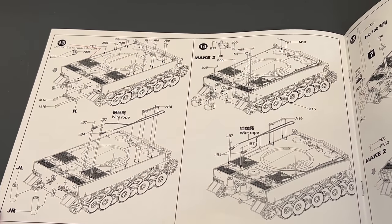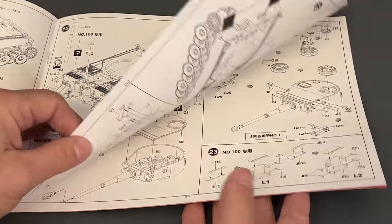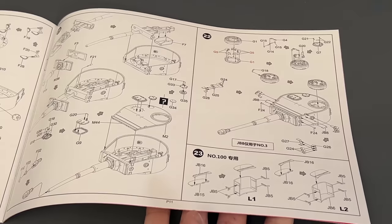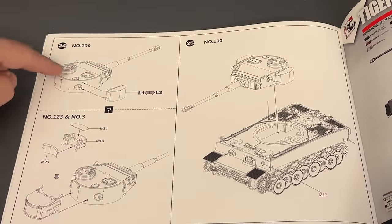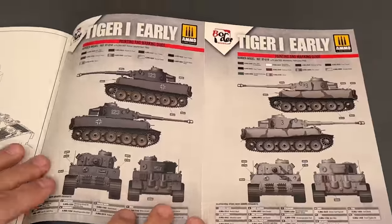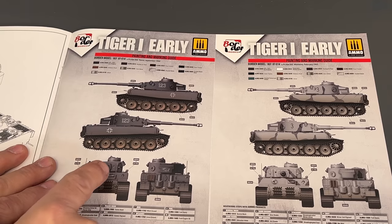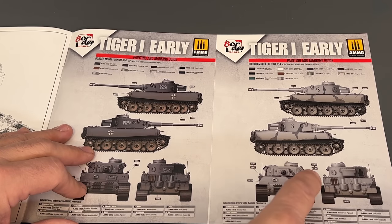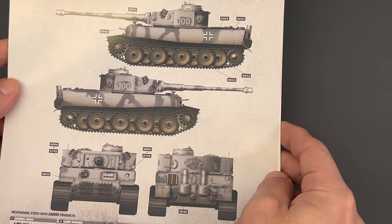If any of these instruction pictures you want to look at a little longer, you can always hit pause on your player. It's 25 easy steps, and they give you turret configurations for multiple different types of setup. There are actually four marking options in total: Heavy Tank Battalion 502 in September of 1942 and in February of 1943 — including the Leningrad Tiger shown on the cover art — and also Heavy Tank Battalion 503.